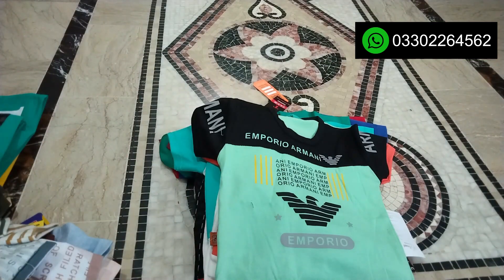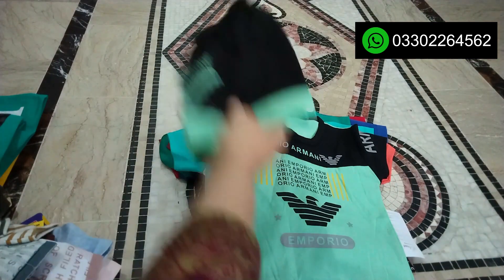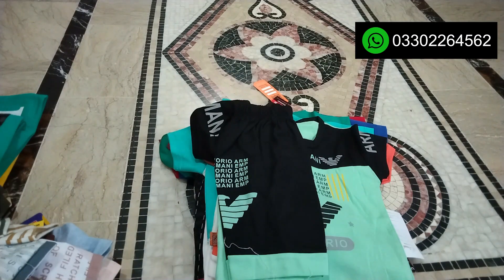This is Emporio's name — Emporio Armani is written on the top of it. It has two colors, one is green and one is pink.